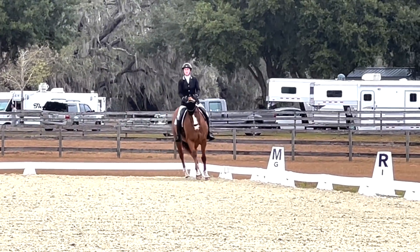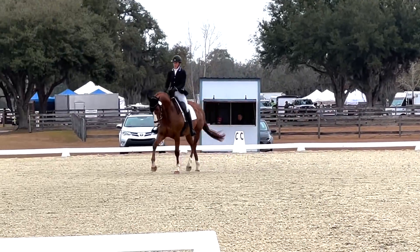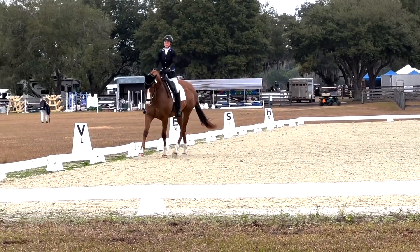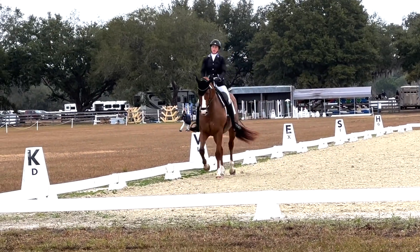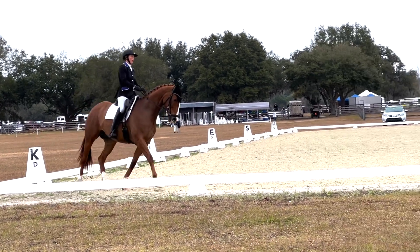Now we're coming for the medium trot. I'm going to do posting. This has been probably the hardest movement for Sharpie to learn — to understand that it's not fast. So we're still a little fast, but it is improving.